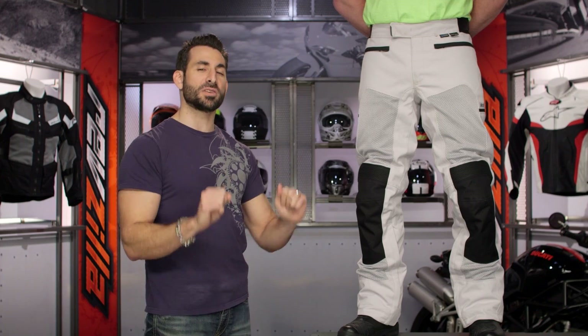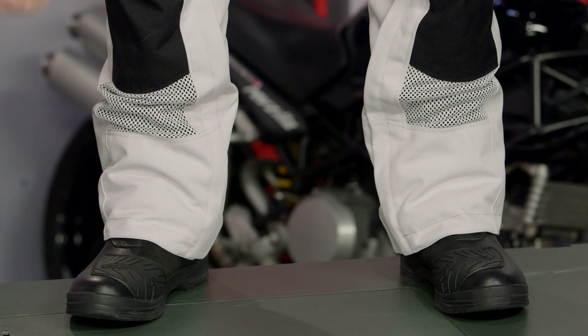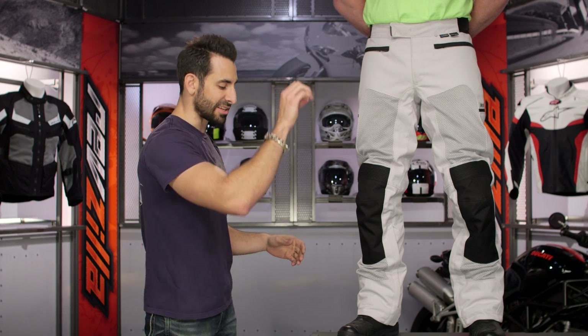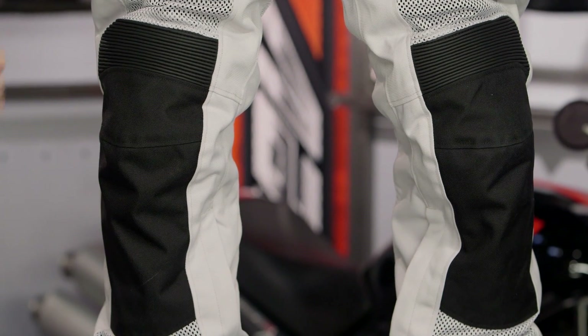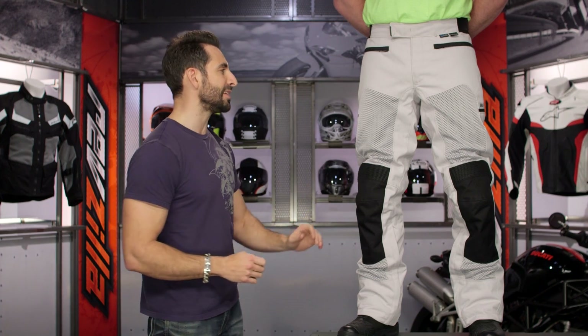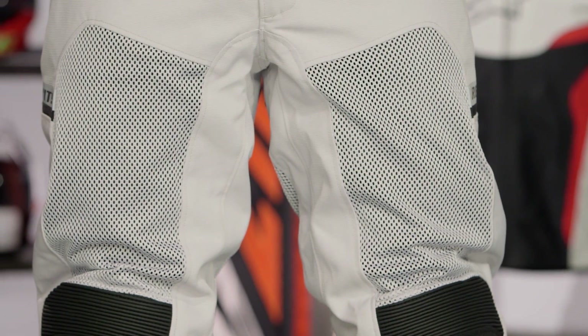They've taken it from just under the $300 mark to just over the $300 mark. None of this is scary because you're getting a more fully-featured and protective pant that will be multi-season and usable in a spring-summer-fall configuration. Great big vent panels are going to flow a ton of air. They've beefed up the protection scheme by going from 500D and 750D materials respectively, now to 750D in main construction and 1,000D in your impact areas.